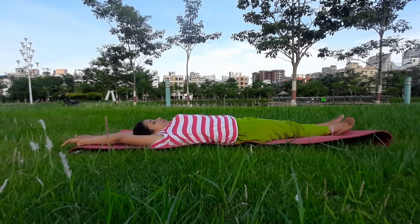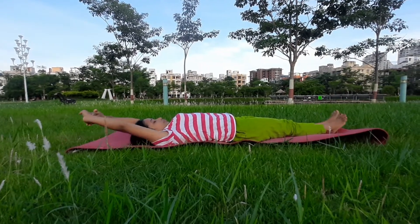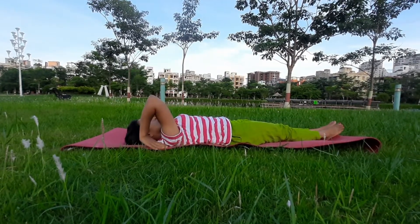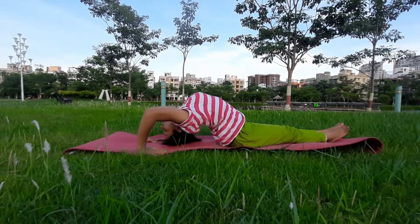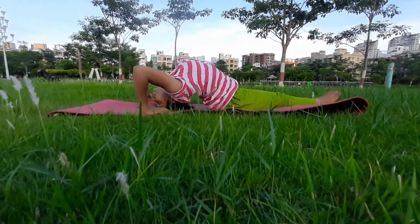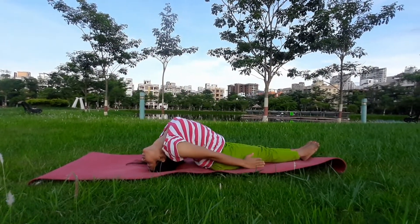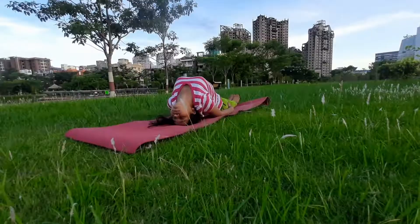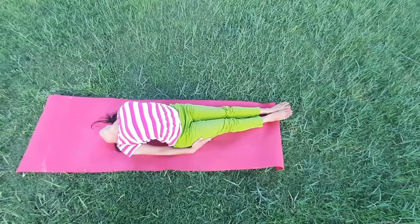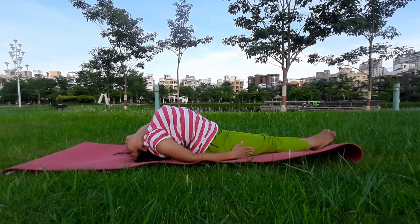Now the third one: just stretch your whole body very well. Then bring both palms together and place them under shoulder line, and adjust your head very well. In this posture you just need to focus — your head and your hips should be as close as possible. Then try to fold your spine as much as possible and stay in this posture.